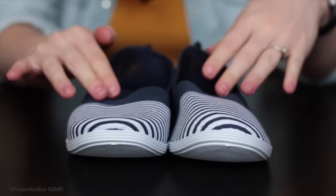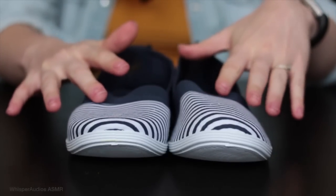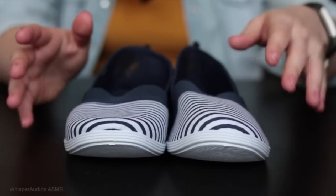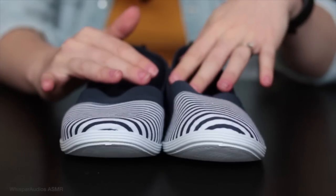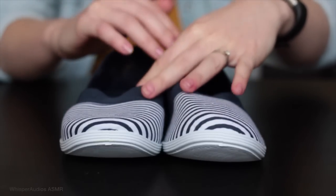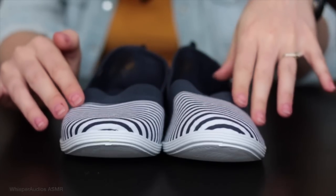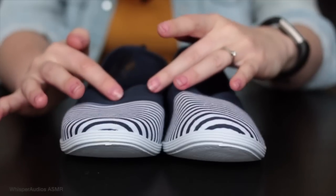Good afternoon, and thank you for joining us at this episode of Holiday Shopping ASMR. Today we are very excited to present to you some beautiful canvas shoes, perfect for your summer vacation, a getaway to the city, or even just casual wear from day to day.